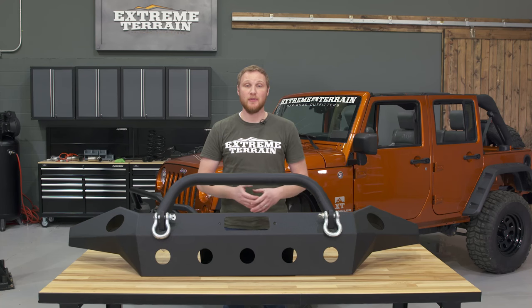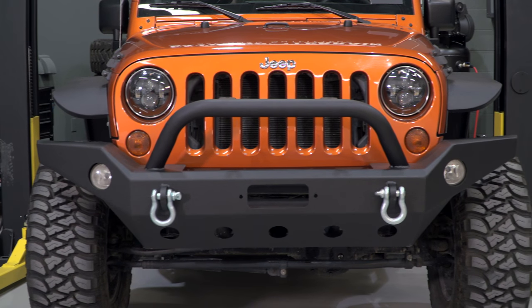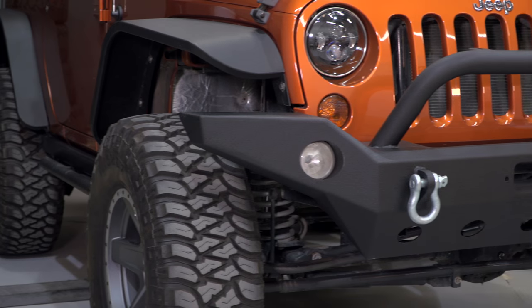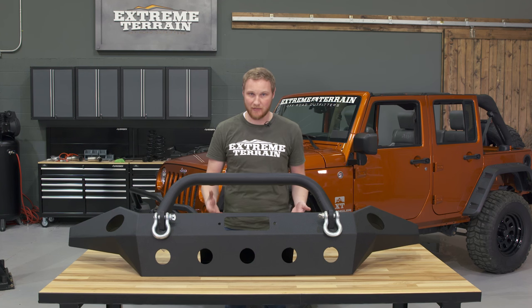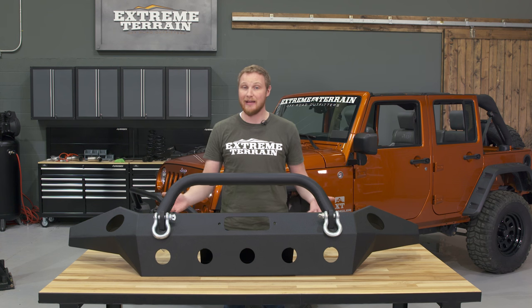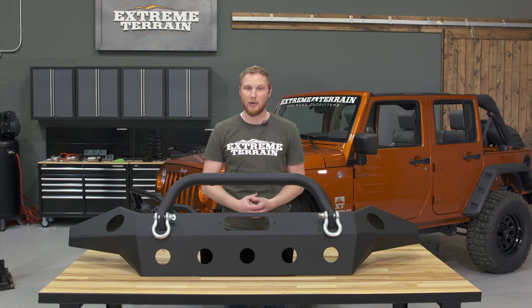This bumper is for those of you who want full-width protection up front, you aren't afraid of adding a little bit of weight to the front of your Jeep, and you don't have to worry about clearance issues between large tires and bumpers. I like this bumper in particular because it adds all of that protection, plus a bunch of features to the front of your Jeep, and it does it all at a lower price tag than some of the other options on the market.